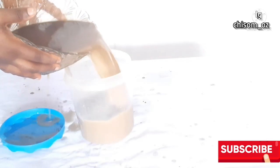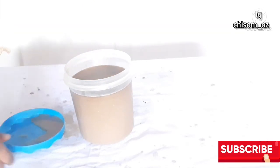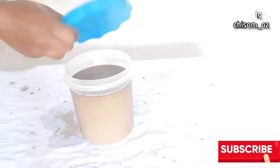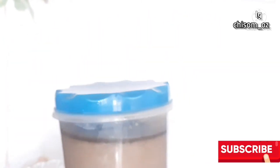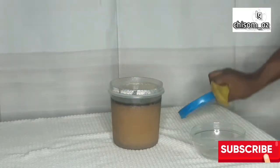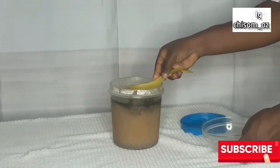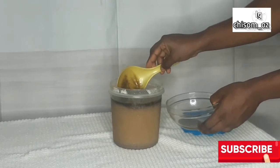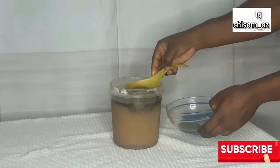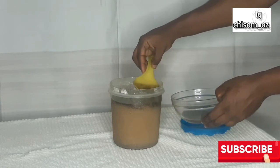After straining, this is what it looks like. I poured it into a container with a lid and stored it in the freezer for about 4 hours. After 4 hours, this is what it looks like — using a spoon, I remove the oil, which is the layer you see at the top. Those dark things at the top are the oil. After removing the oil, you can discard the rest — you don't need it anymore.